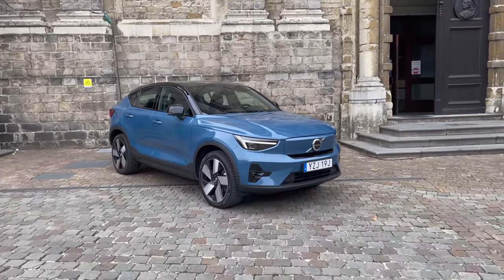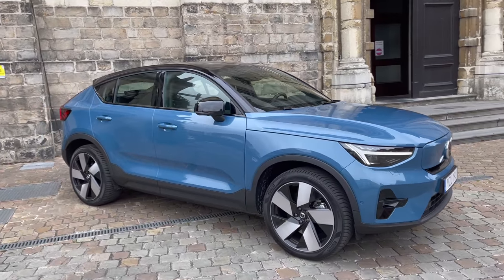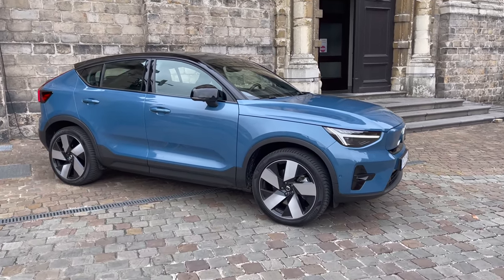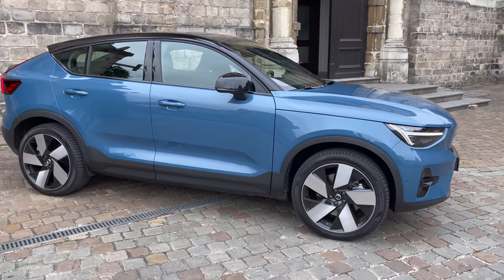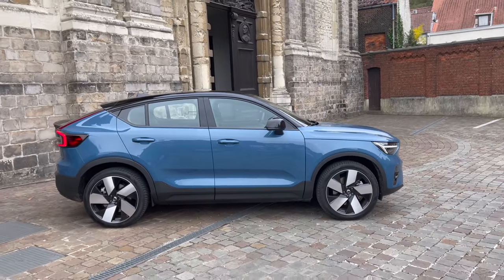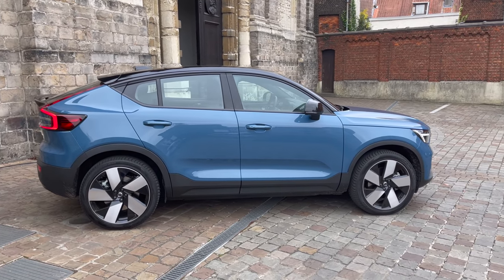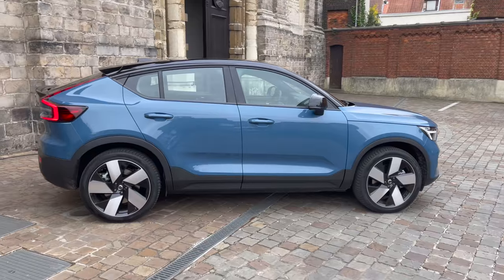This is the new Volvo C40. It's built on the CMA platform, which is largely similar to the XC40 and Polestar 2, but with different suspension tuning and styling. This particular one is the dual-motor all-wheel drive — the only variant we'll be getting in the US. It has 300 kilowatts of power, about 405-407 horsepower, with a 150-kilowatt rear motor and 150-kilowatt front motor, similar to the Polestar 2 we've reviewed on this channel.